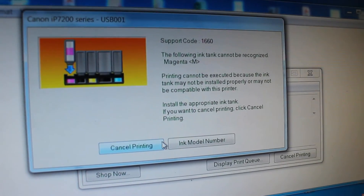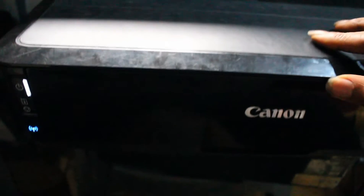The printer is saying the following: cartridge cannot be recognized — that is the magenta. So I open up the printer.